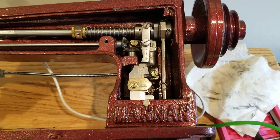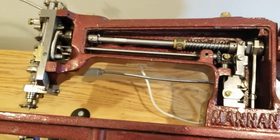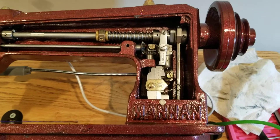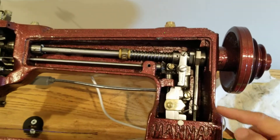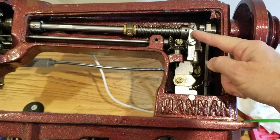Hey everybody! I wanted to talk a little bit about stop-motion. I'm looking right now at my Mauser machine, which is a clone machine of a Singer. These are produced new today, so they come with all the parts and features. So this right here is what is known as the stop-motion.